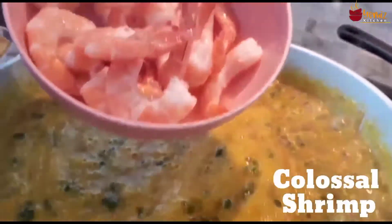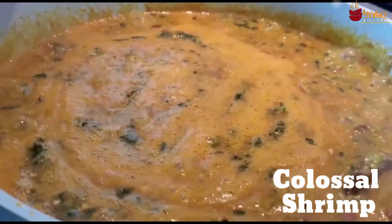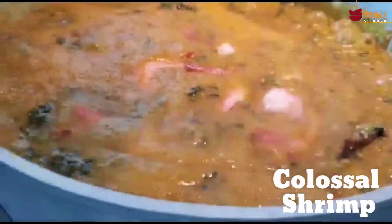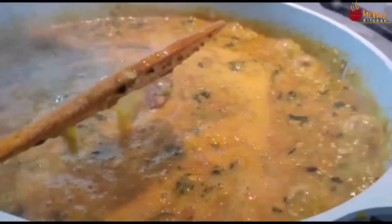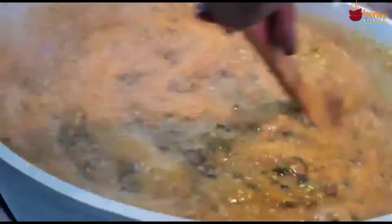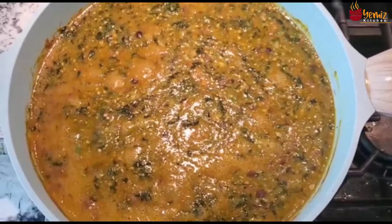Then lastly my Palouse shrimp. It's smelling really nice in here. I'm going to fold all of this in — it's really smelling nice and I can't wait to plate and eat this.